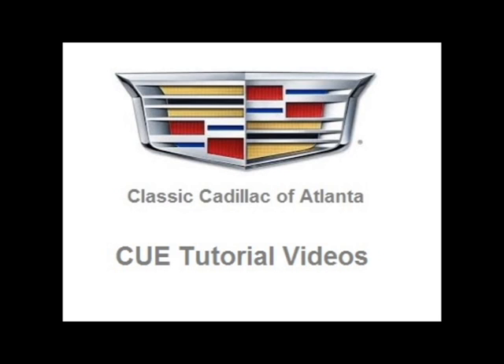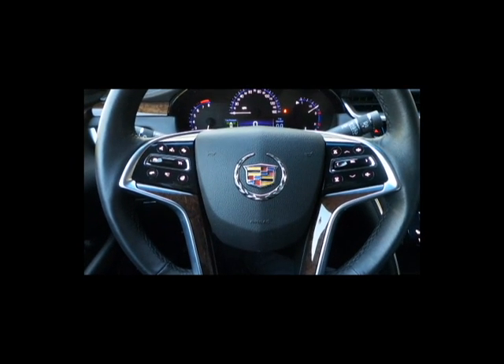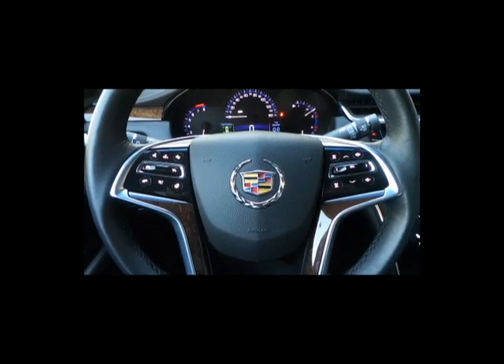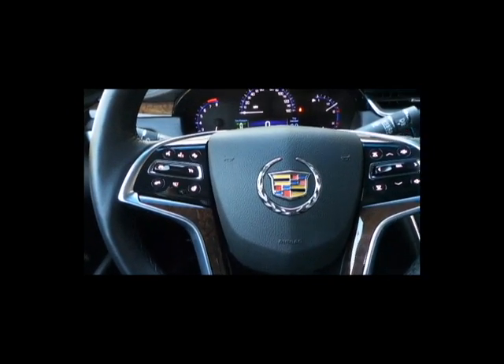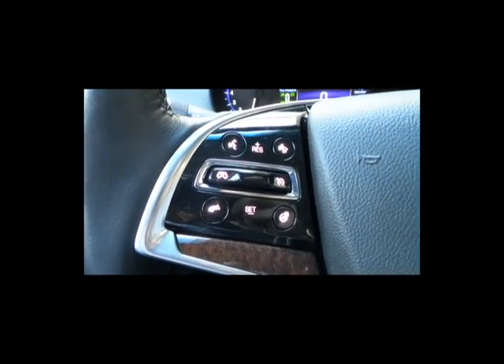Thank you for checking out Classic Cadillac of Atlanta's CUE Tutorials. Today I'm going to go over the steering wheel for the CUE system. I'm going to do an overview and show you what each button does and the functionality of each feature on the steering wheel.